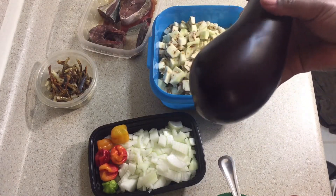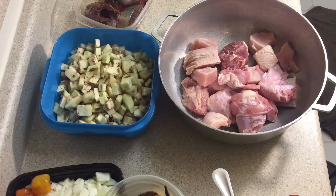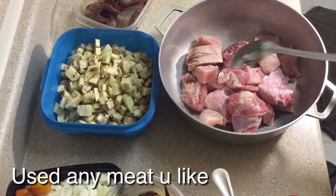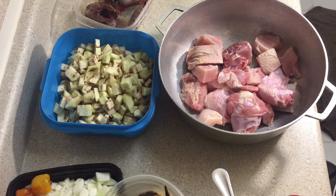So this is the eggplant. Today I'm going to be cooking chicken and fresh turkey, but first I will have to season the chicken and the turkey and boil it — let's say steam it — before we cook it with the food.